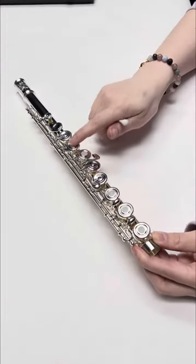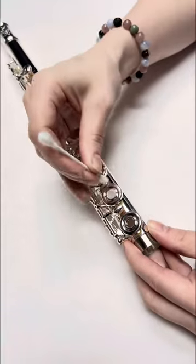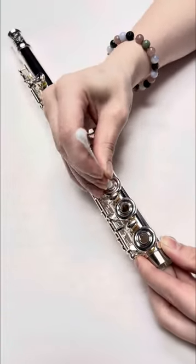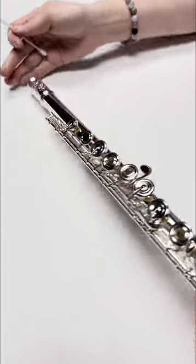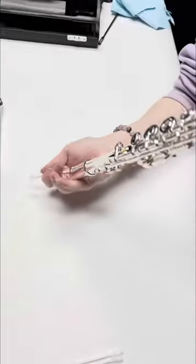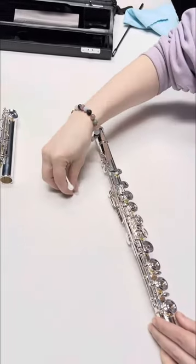Here's an open hole flute with its plugs installed. I'm going to show you how to uninstall those. You're just going to take a household Q-tip and gently push those through each of the pads. Then you can tip your flute to the side and gently shake out each of those — there should be five total when you're done.